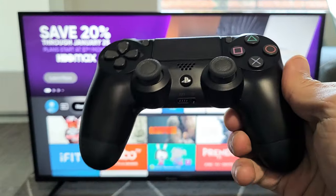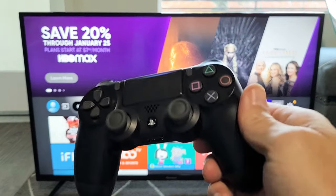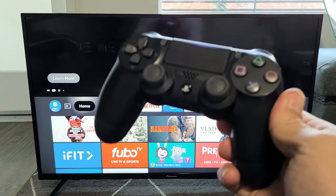Don't forget: if you want to go ahead and play your PS4, you will have to re-pair the controller back to your PS4. Good luck.